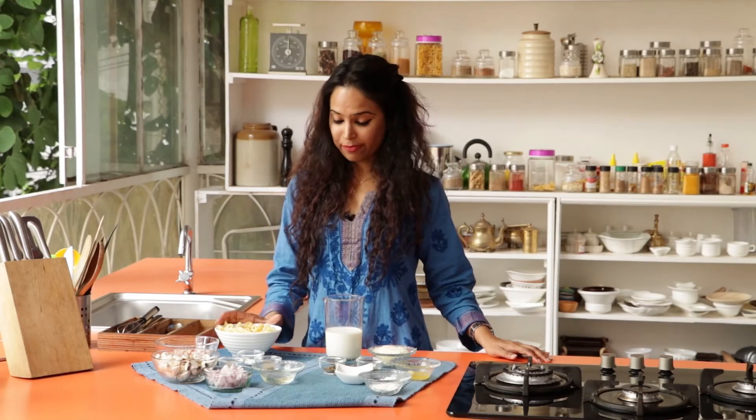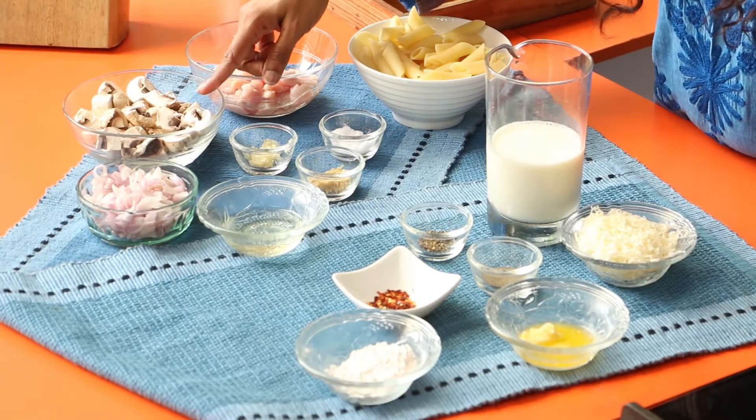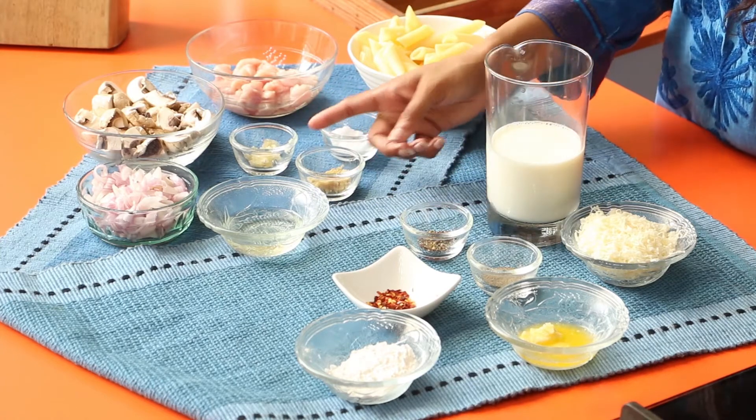To make the creamy mushroom and chicken pasta, you will need some pasta. I'm using penne, chicken, mushrooms, onions, oil, crushed ginger and garlic, and salt.